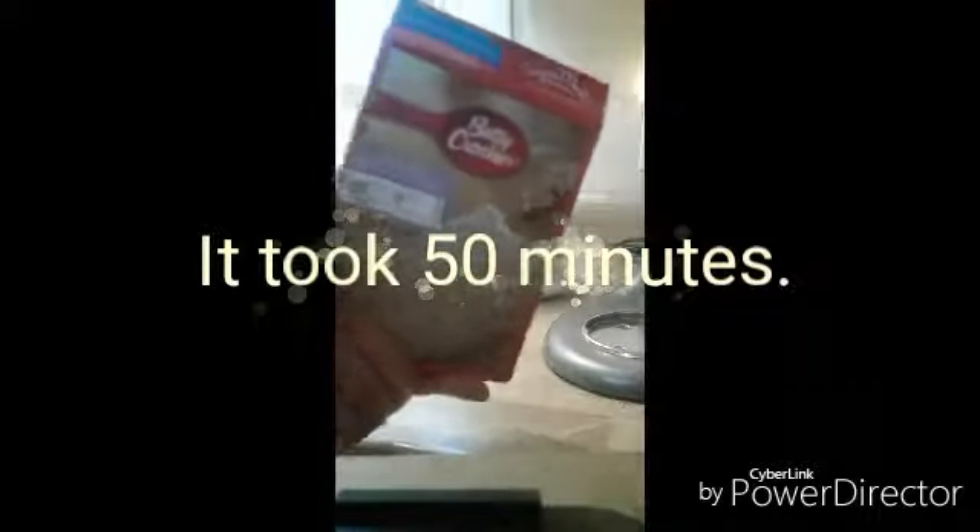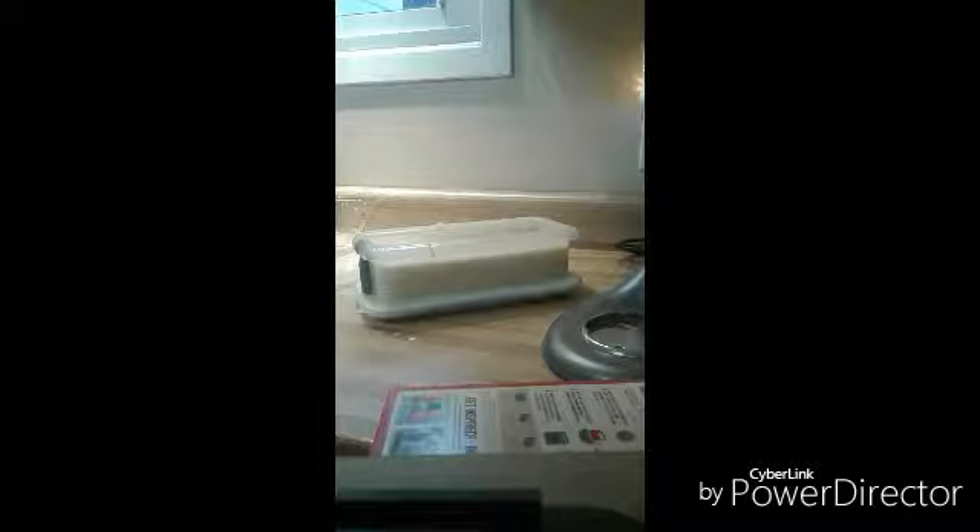Alright, we're just going to add the batter to the pan and bake it according to directions — probably about 40 minutes. I'll keep track and let you know exactly how long it took. Alrighty, see you soon!